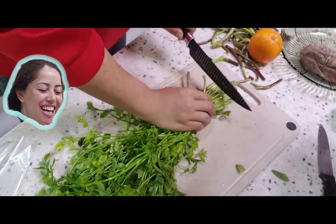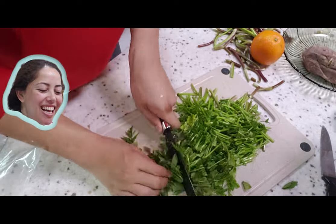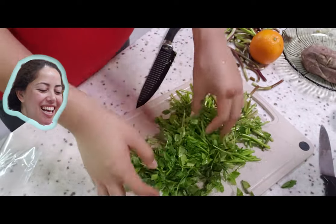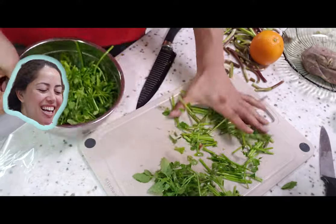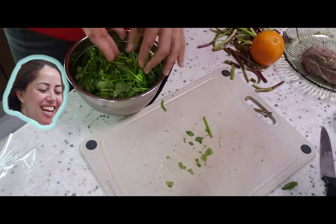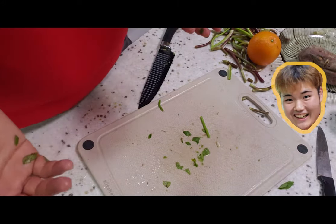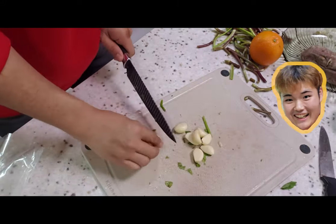Next up we have minari, and for those of you who don't know what minari is or if you're wondering where you can get it, it's just watercress. They grow a lot of watercress in South Korea, so for those of us that like our Korean food, this is an awesome place to get it.